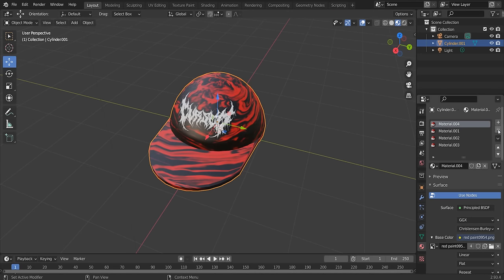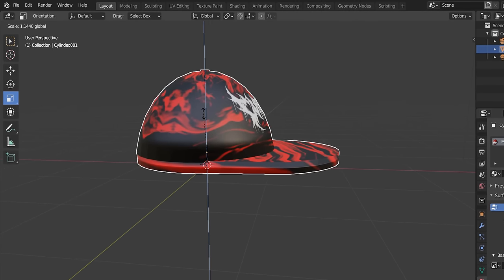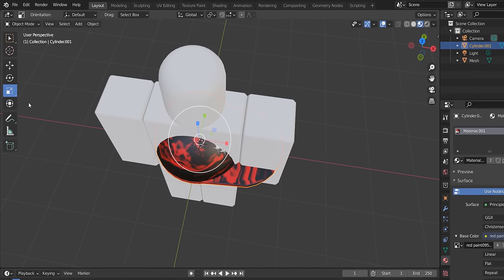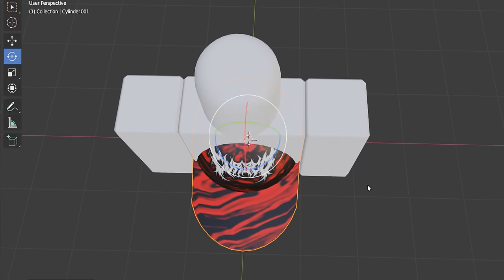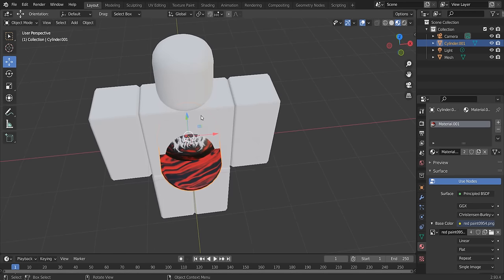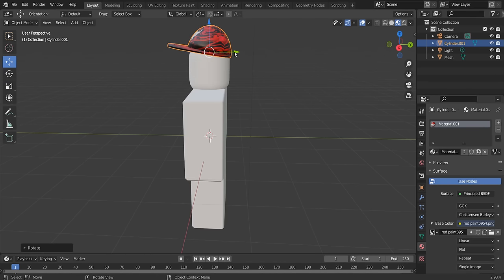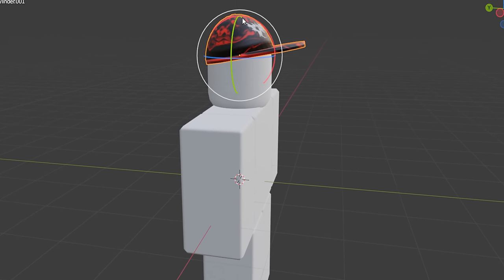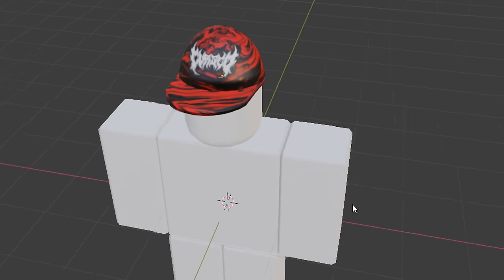You now have your cap. Scale it as needed — maybe make it a bit taller. Import the dummy avatar to check fit: use the rotate tool with Ctrl held to angle the cap, press S to scale it smaller, and move it to the top of the head using the blue arrow. You can angle it slightly or keep it straight — either way it looks pretty decent.